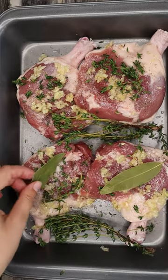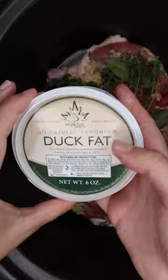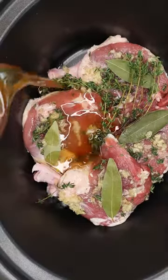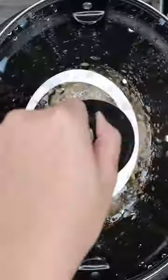Then we're going to cover it and put it in the fridge for a couple of hours, which is a typical confit preparation step. Then we're going to add our duck legs with the spices to our crock pot and add in duck fat to cook it on high for two hours first.